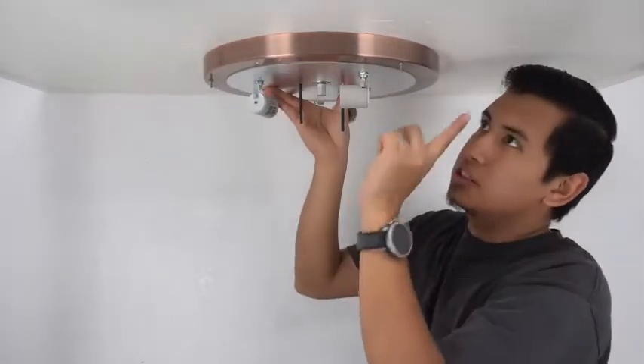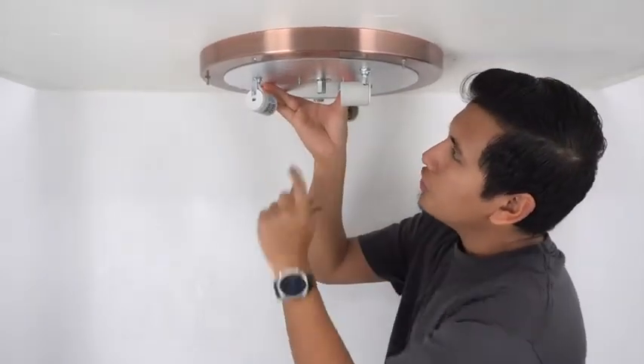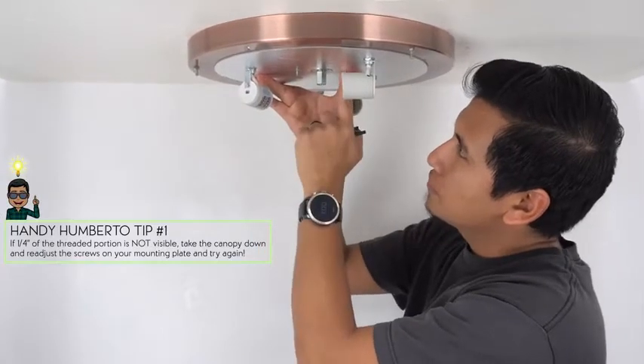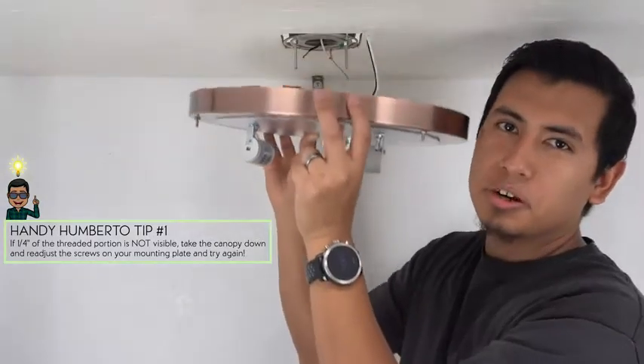Once your canopy is on the ceiling, go ahead and remove the straws. Ensure that a quarter-inch of the threaded portion is visible on each of these screws. If it all checks out, go ahead and remove your canopy and begin the wiring process.